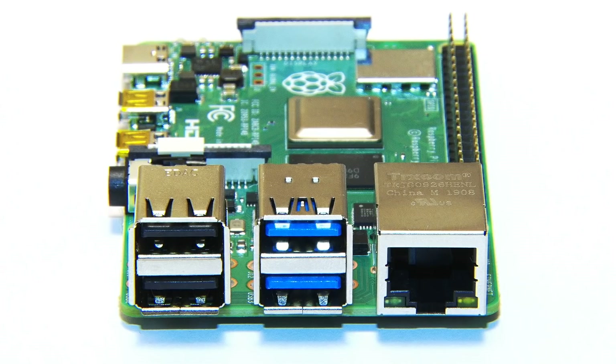Welcome to another video from ExplainingComputers.com and to a special extra episode about the Raspberry Pi 4 Model B. In late June 2019, the Raspberry Pi Foundation surprised us with a new Pi, and I'm very grateful they've sent me one to take a look at. The Raspberry Pi 4B is a very significant upgrade while still maintaining backwards compatibility with previous models.